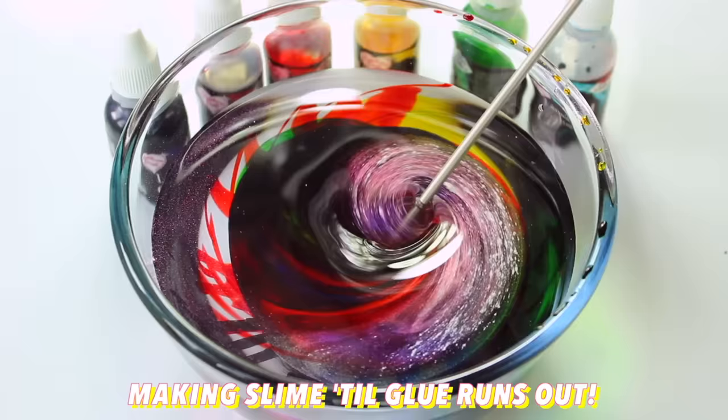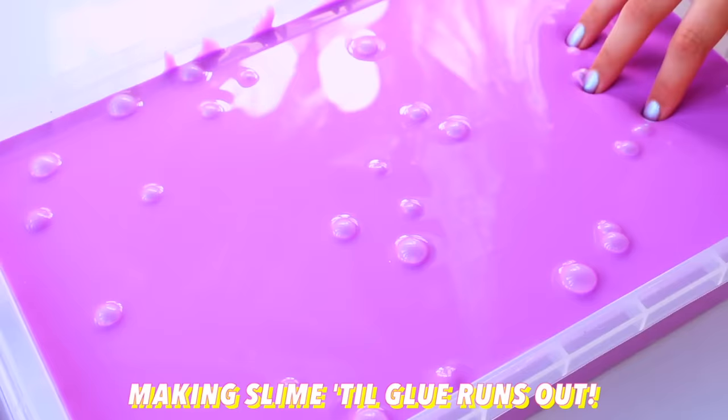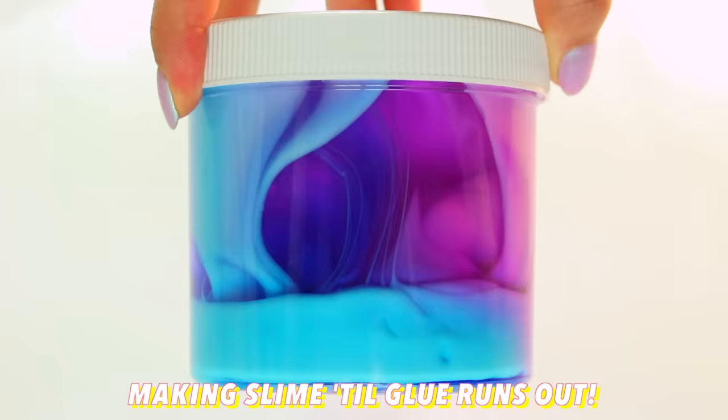I had a brand new glue shipment come in recently and I didn't want to waste the old stuff, so I decided that I was going to make slime until my glue ran out and then I went ahead and made a ton of big batches with my best recipes at the moment.